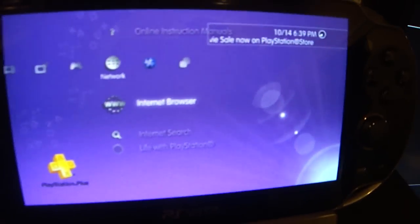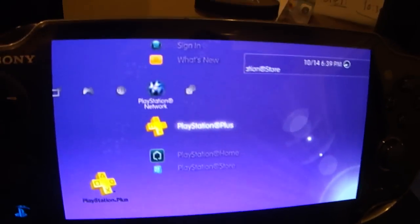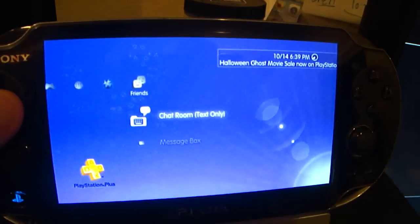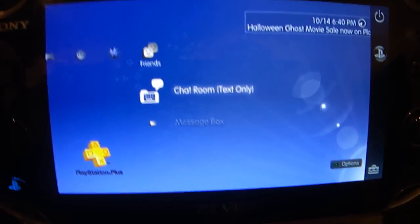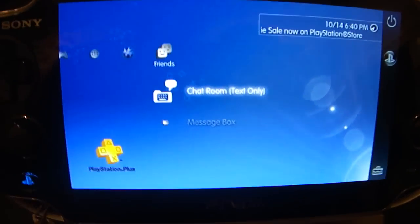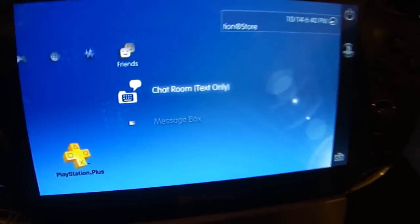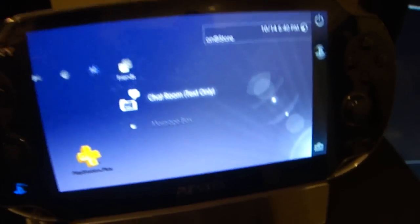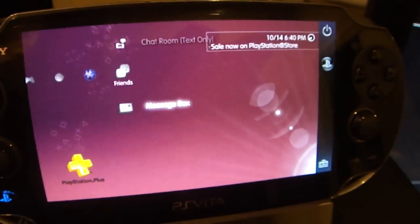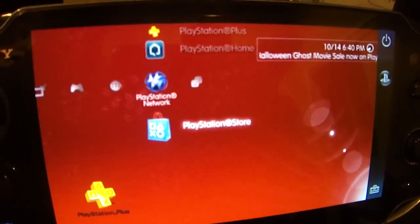You still have the internet browser, internet search, stuff like that, PlayStation Plus, and your sign-in info. If you are signed into the PlayStation Network — which you can do via the remote play on here — you can chat with friends, and if you can somehow work around it, you can get it to go into a video chat, though there's a bit of a trick you have to do to force it. You can send messages, go to chat rooms, add and delete friends, add them to the block list. However, you cannot go into PlayStation Home or the PlayStation Store.